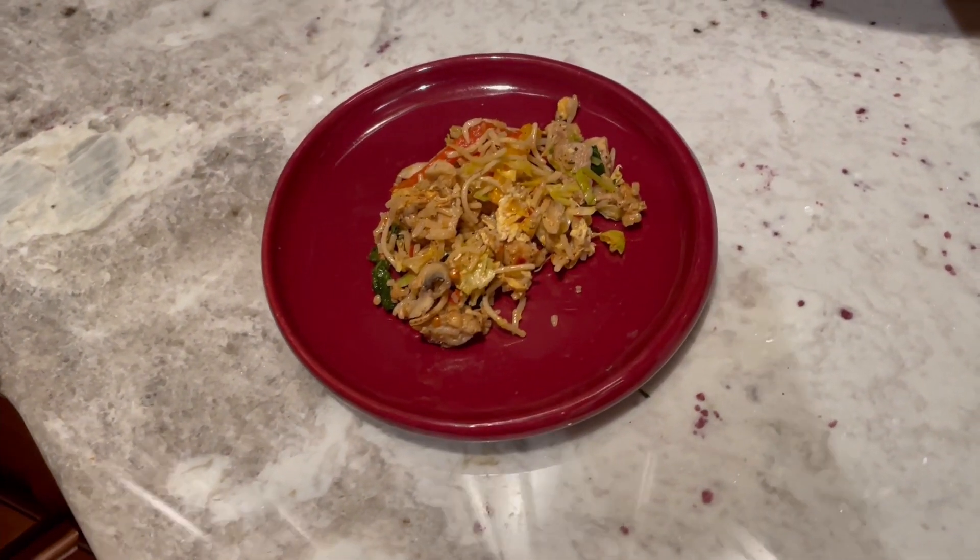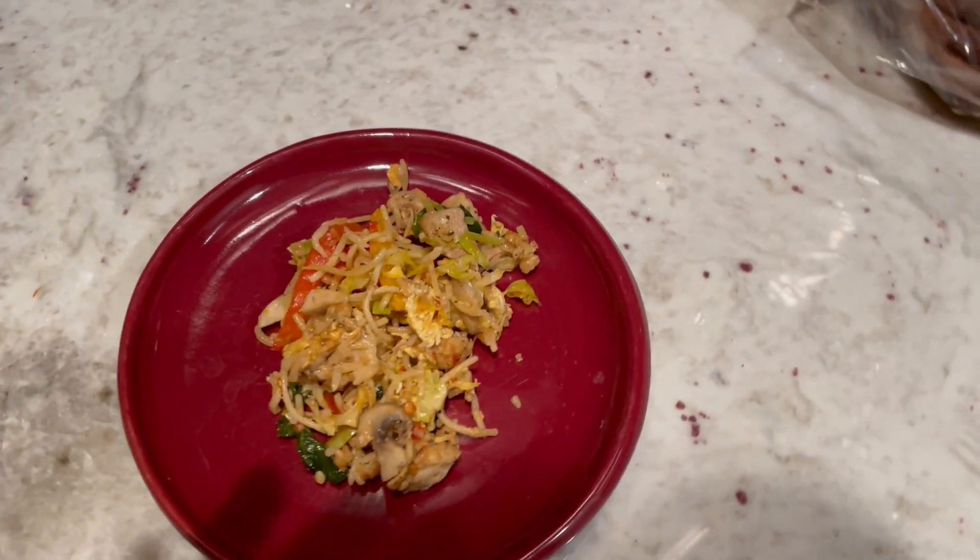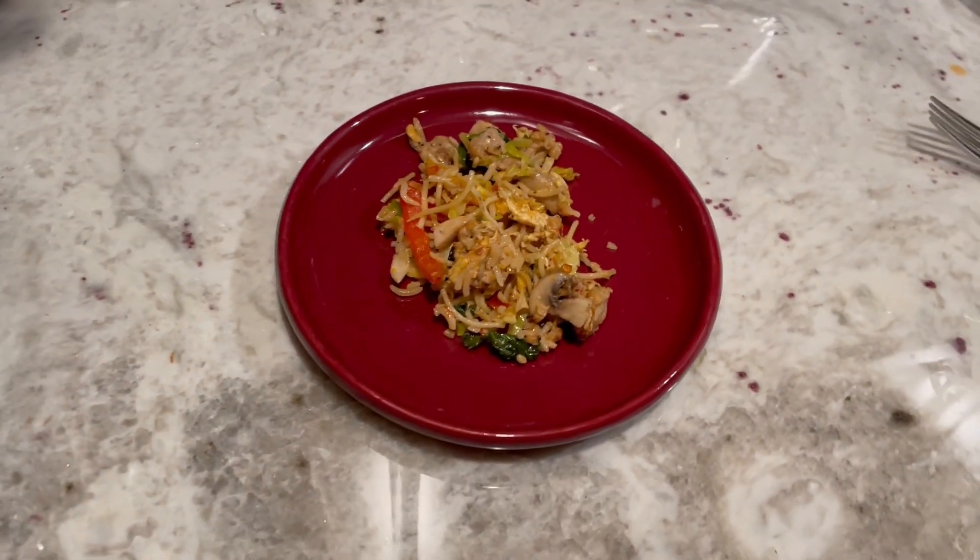Thank you guys, hope you enjoyed my little cooking recipe tutorial. If it doesn't look like this, then I'm sorry — that's just too bad.